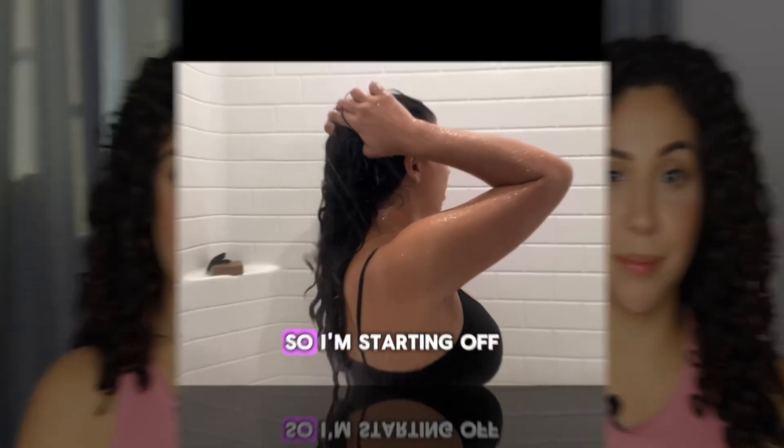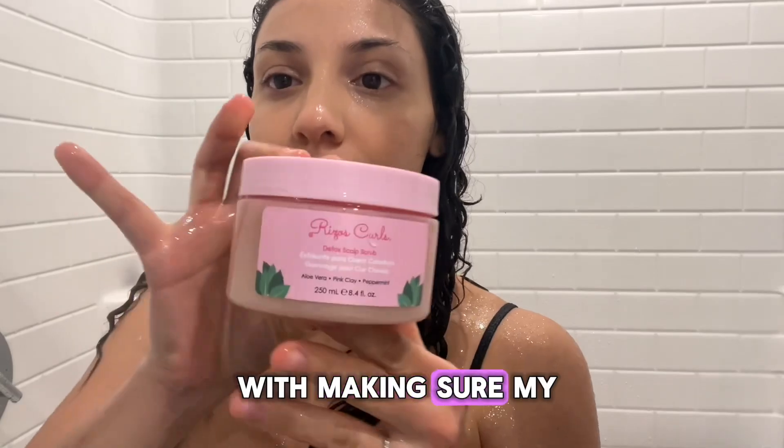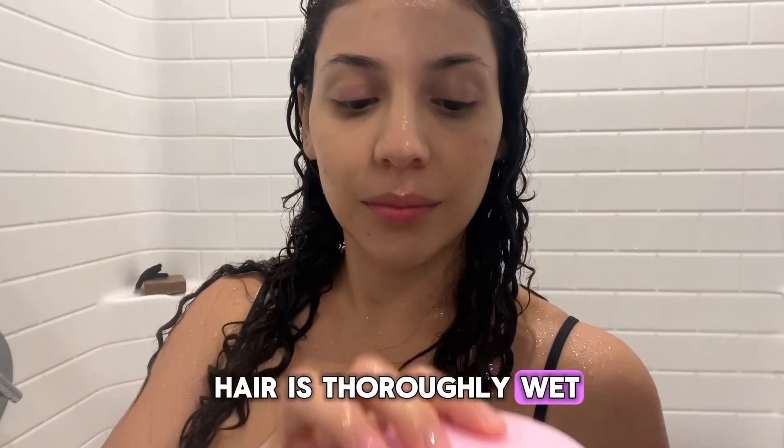One last thing before moving on: I also styled my hair with an affordable product that I didn't show in the following clips — I didn't record myself applying it. But after these clips I'm still going to be here and I'll share that product with you. So let's hop right in. I'm starting off by making sure my hair is thoroughly wet.